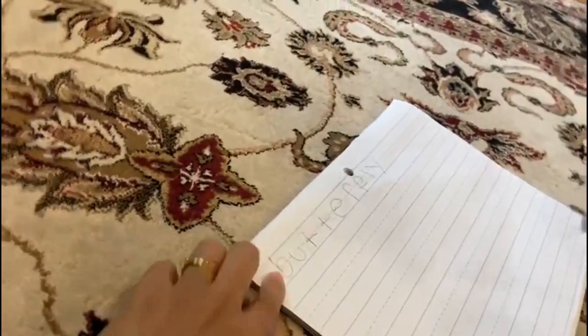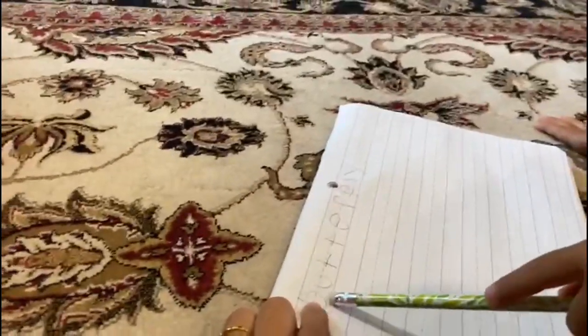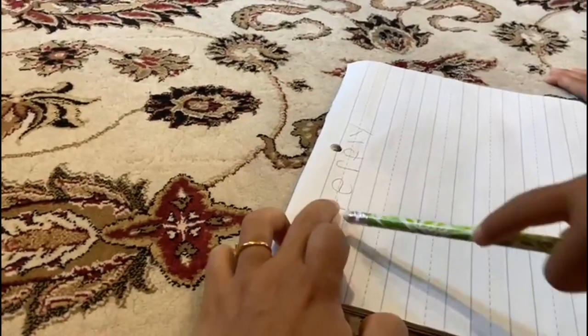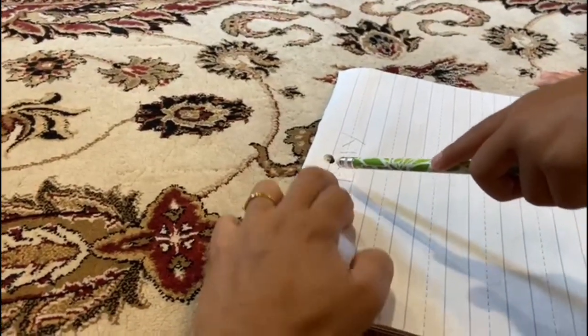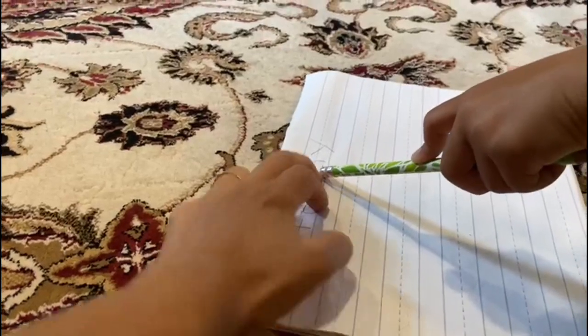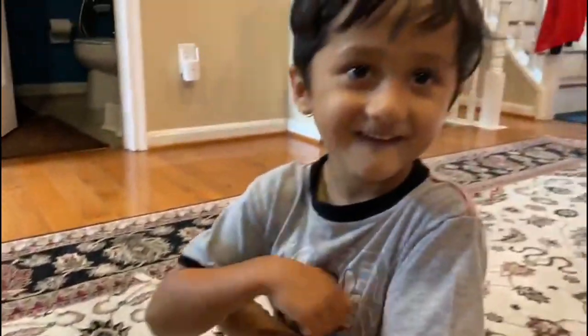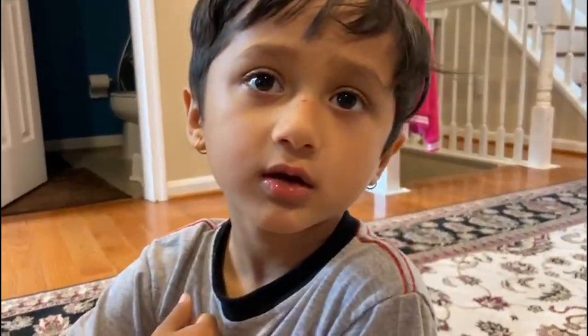Butterfly — can you read for me? B, B. Yeah. Yay! Butterfly! Butterfly! Good job, Mama!